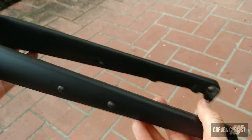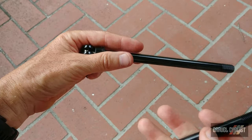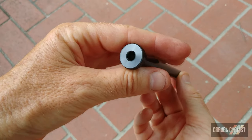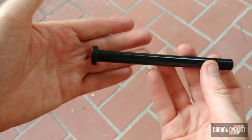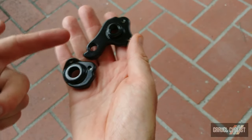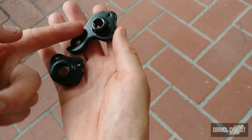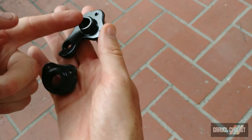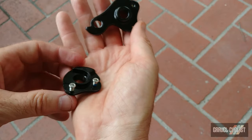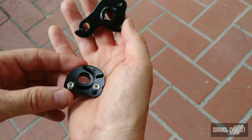Overall, a pretty nice fork. Here are the thru-axles: the rear is 142 by 12 millimeters, and the front thru-axle is 12 by 100 millimeters. And the final piece of the puzzle — the two dropout pieces. This is the drive side, which will bolt into the frame, and there's your derailleur hanger right there. And that is the non-drive side dropout.